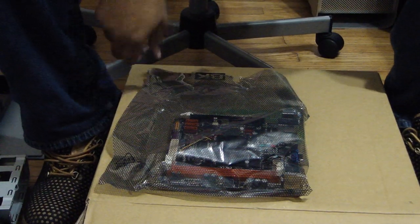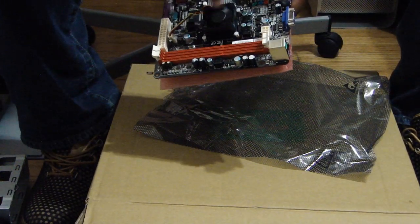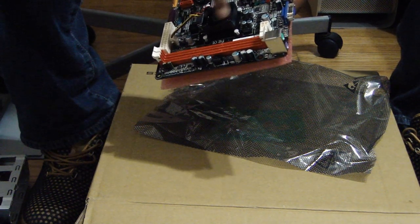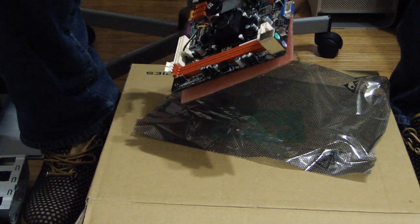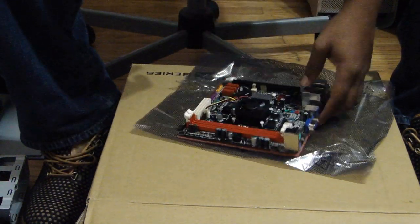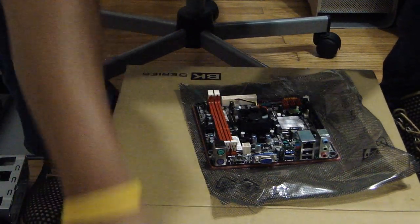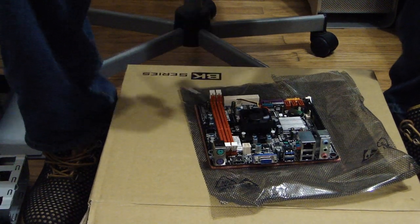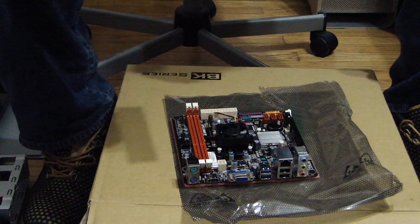This board that I chose has an integrated processor — that's the processor right here. It's a dual core, it's built in, so it was cheaper for me to do it this way because buying a processor and then getting the board would have been a lot more expensive. So I want to put some memory on the board. I usually put the processor on first but since we already have a processor, just put the memory on the board.